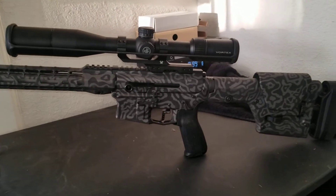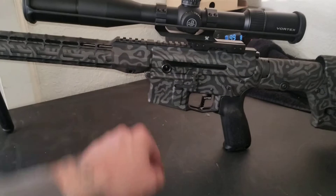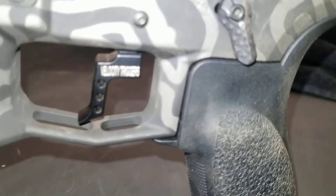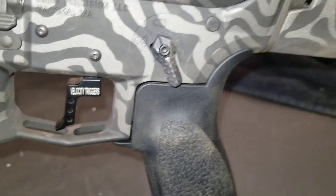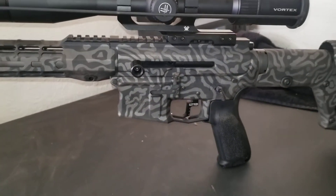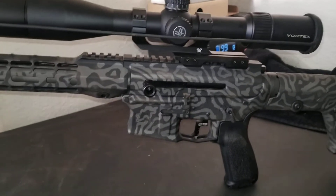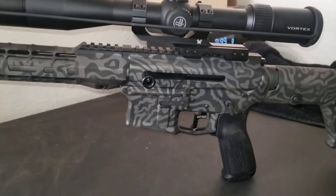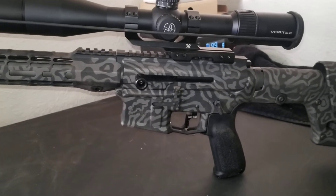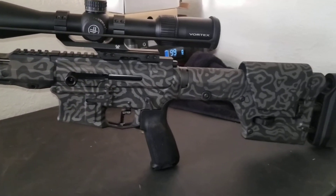It is ambidextrous side charge — I'll flip it over to show you the other side. We've got the three-pound Velocity trigger, the Aero M4E1 lower. The upper and BCG is a Blackwood Arms, and the BCG is DLC coated, so it's super smooth and very slick.